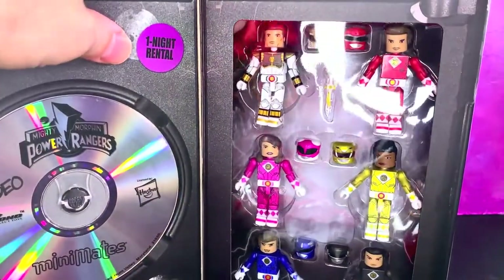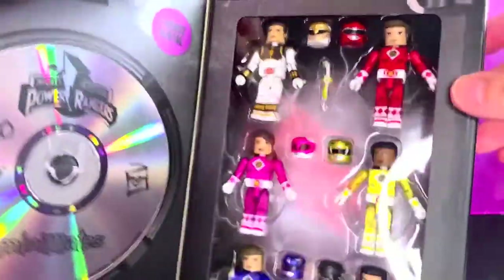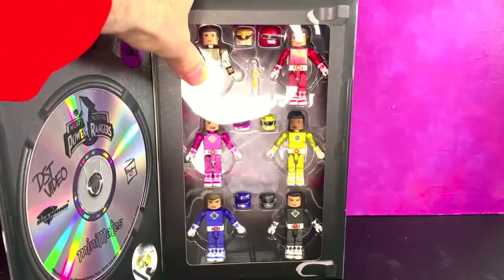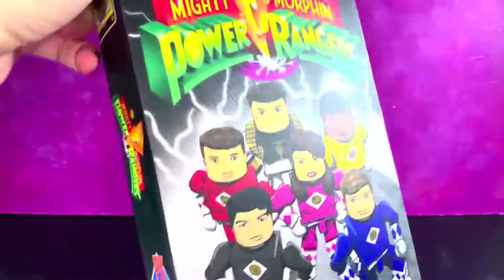There are some stickers, and you get all the figures. This is awesome, and this is different than the first set they did of Minimates. This is very, very cool.